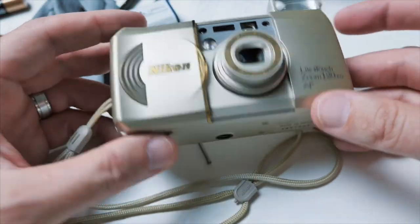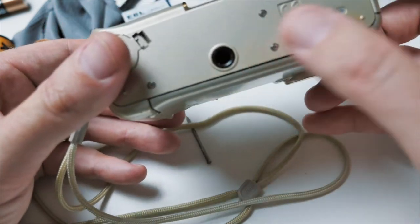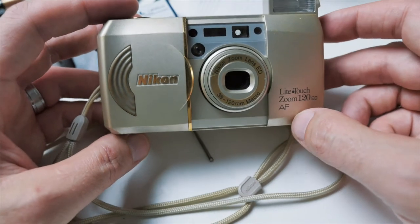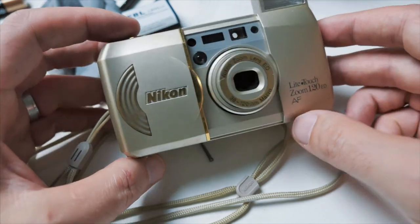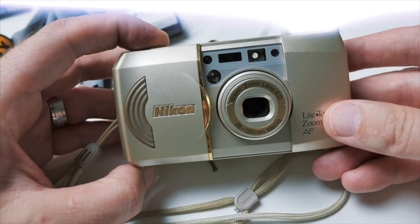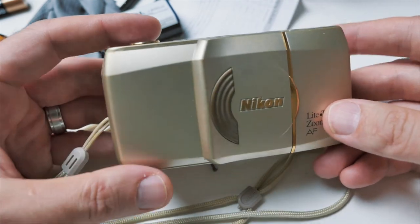It does have a little thread on the bottom, so you can put it on a tripod if you need to. A quick little overview of the Nikon Light Touch Zoom 120ED. Thanks for watching.